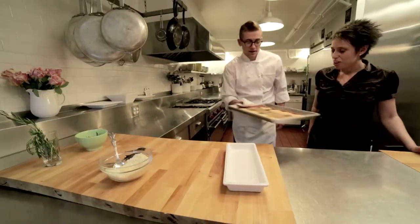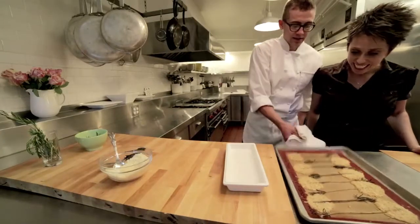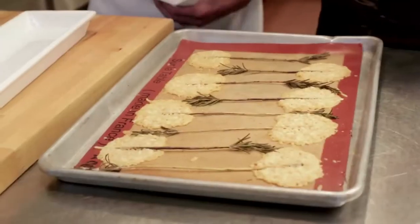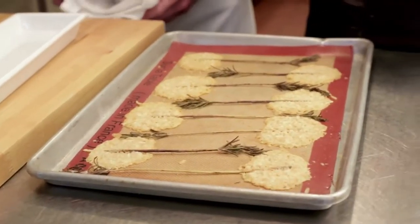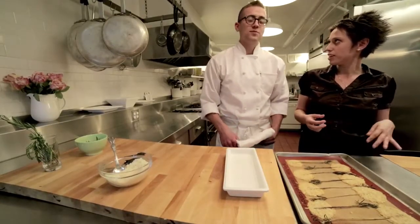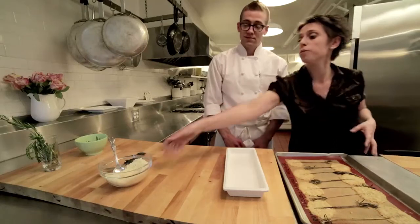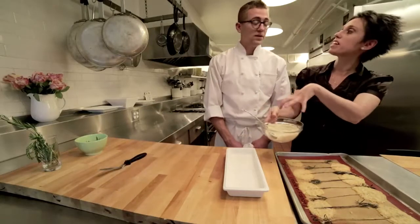All right, here they are — golden brown and delicious. The texture is amazing. Yeah, that little lattice crispy sort of cracker. And I imagine we could mix in herbs and nuts and things into the cheese if we wanted variation. Absolutely, anything you wanted to. You could sprinkle fresh cracked pepper on top, fennel seeds, herbs — anything you want. You can mix it all in before you cook it.